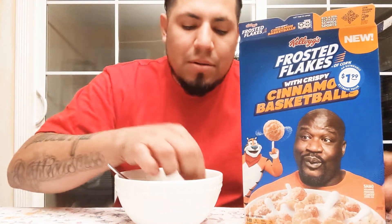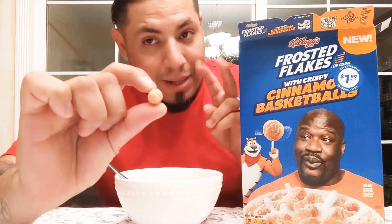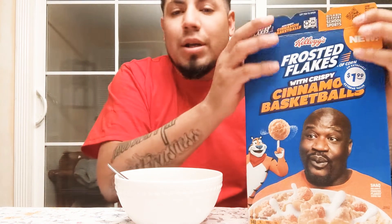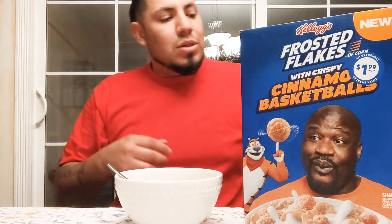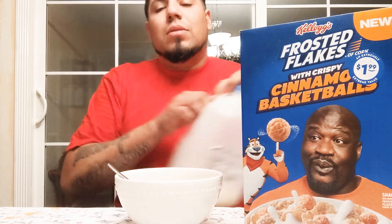They are cinnamon, and I love any kind of cereal that has cinnamon. They've got little basketballs — I know they're just like little orange puffs, but I guess you'd call them basketballs because Shaq is the sponsor, you know. So let's go ahead and get into it, rate it, and try it.